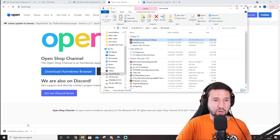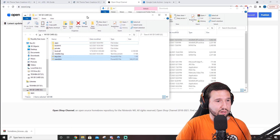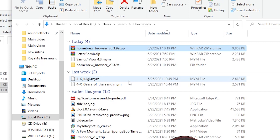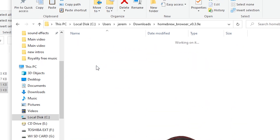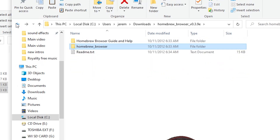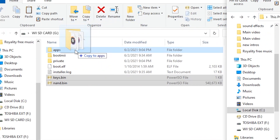We're going to right-click it, show in folder, and get our Wii SD card ready. I'm just going to right-click and extract to a folder so it doesn't make a mess. You'll see we have the homebrew browser folder — click that, go to 'homebrew browser' again, and you can see this contains the boot file for the main application.